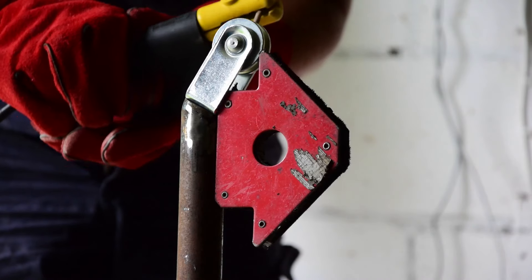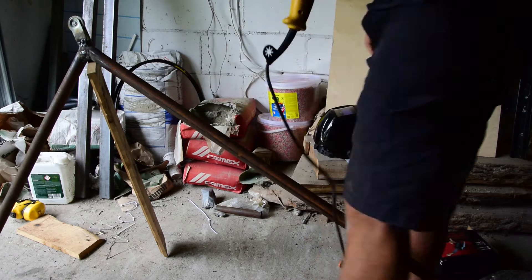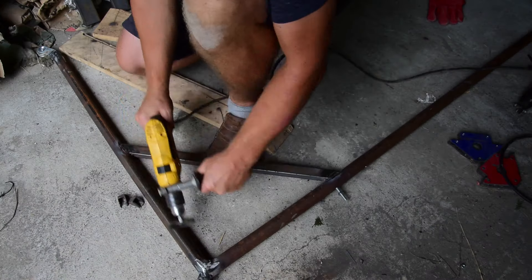As you can see, I made a mistake and my first pulleys were not weldable, so be sure to buy good ones. After welding the pulleys, it's time to drill the mounting holes for the winch and weld the reinforcement.